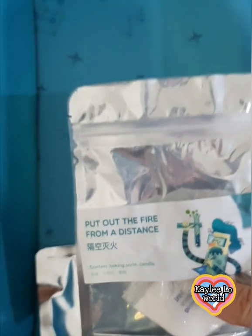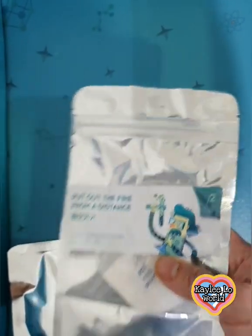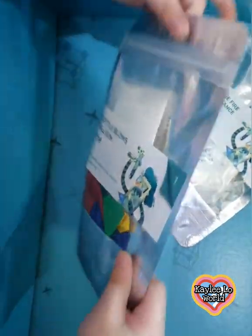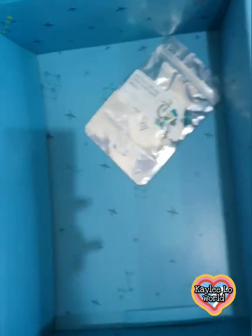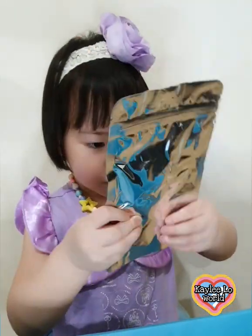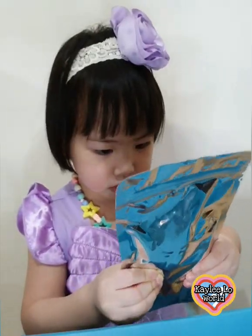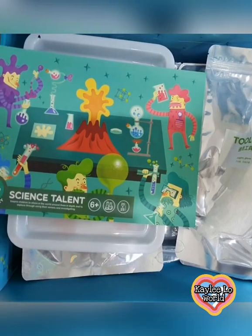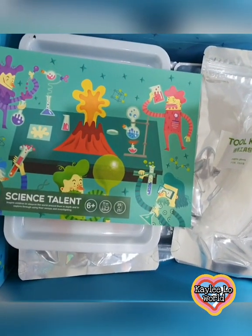And then this one is put out the fire from a distance, and then the last is a bottle blows the balloon — wow, look at that balloons! A bottle blows a balloon, oh my gosh. Okay, now this is what it looks like — the inside of the science kit from Middle, contains 25 experiments. Bye bye and see you next time!